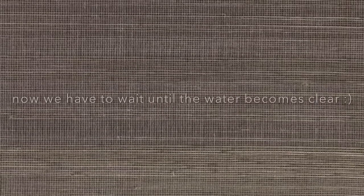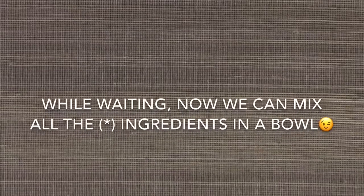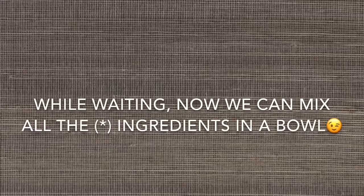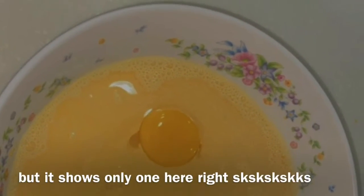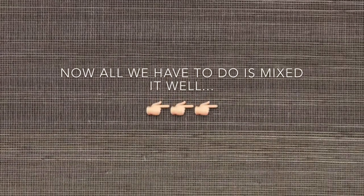Now we have to wait until the water becomes clear. While waiting, we can mix all the ingredients in a bowl — half a can of evaporated milk, 2 tablespoons of custard flour, and 2 eggs. Now all we have to do is mix it well.